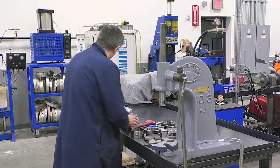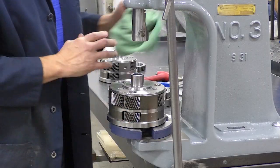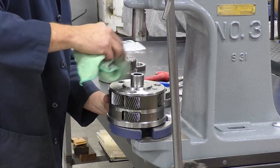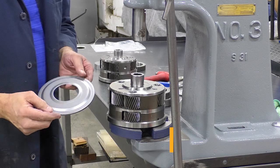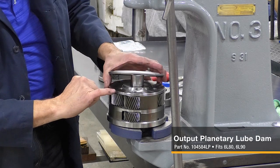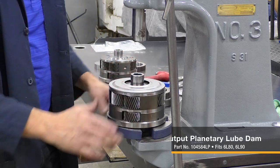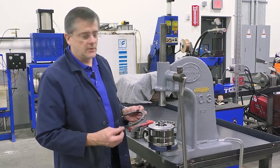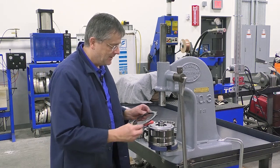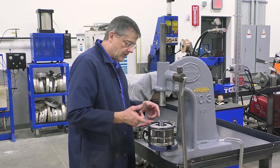For that, I have this other carrier that is a little bit cleaner. This is the Sonex Lube Dam — it pops on and it's held on by this crimp right here. So we just want to set it in place. You could use many different round parts you might have around your transmission shop — for example, a RFE underdrive overdrive plate.